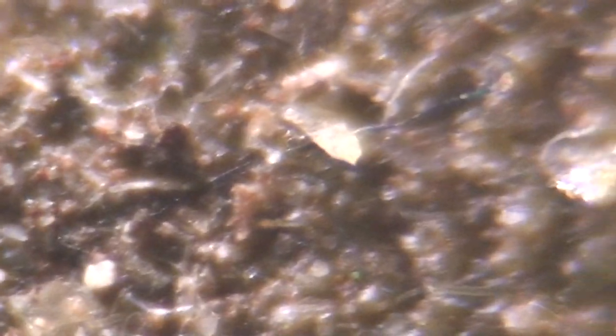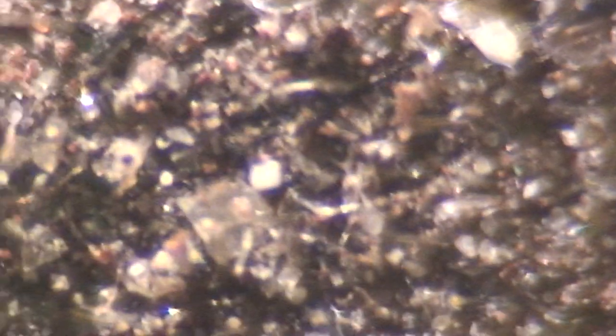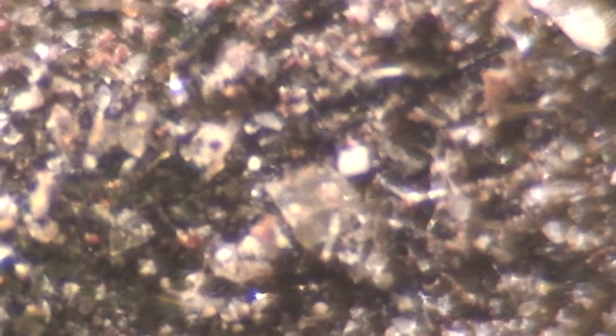So it's metallic. Look how metallic it is — it's very shiny. I need to get a microscope. I venture to say all you people with microscopes start looking at stuff.